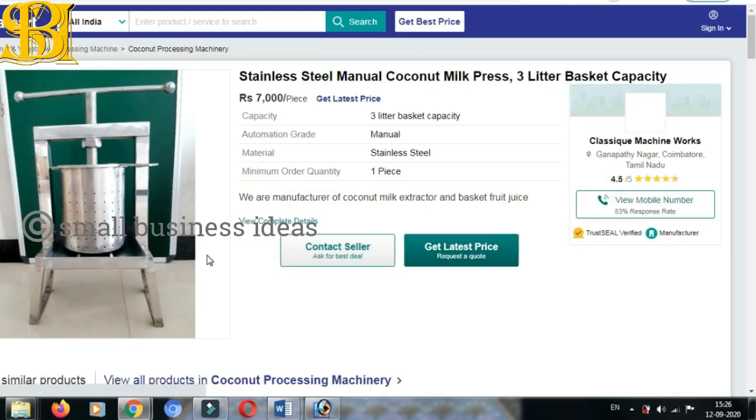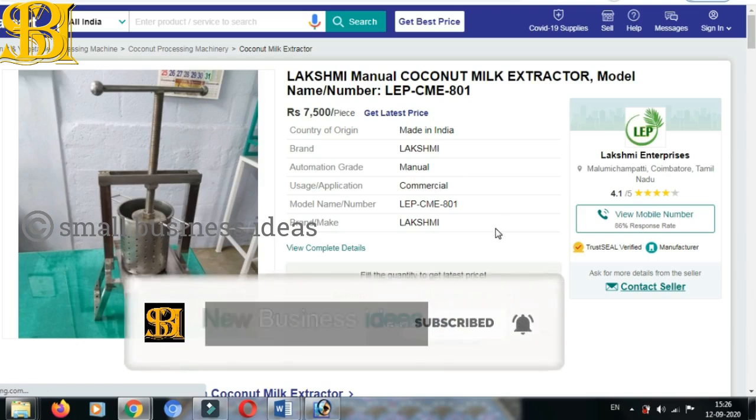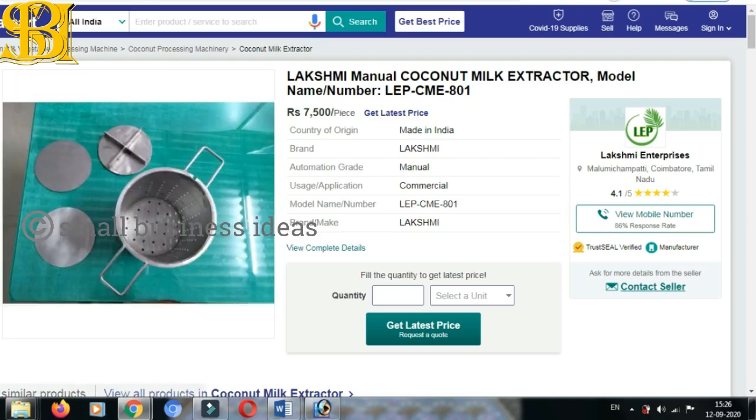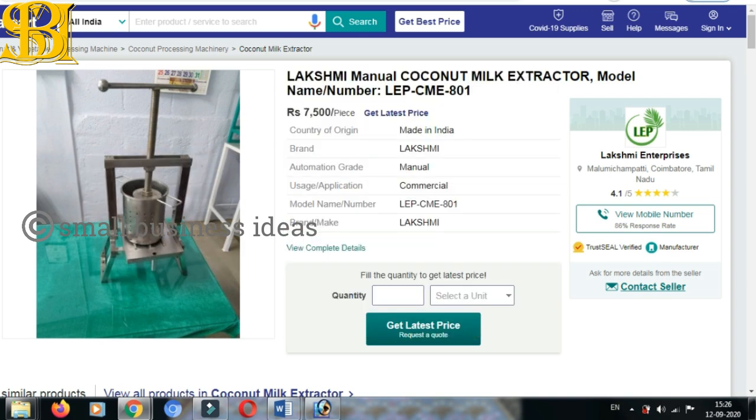This is a stainless steel manual coconut machine — classic machine works. This is a manual and also a commercial machine. This is a 3 kg capacity. This is a small quantity coconut milk extract. It is about 25 kg per hour. It is about 0.5 kg per hour for the single-phase machine. This cannot hold up 2 kg per hour — this is an industrial model.